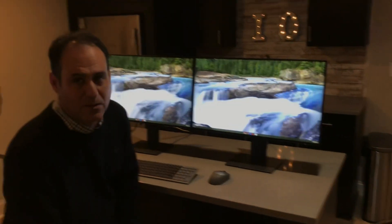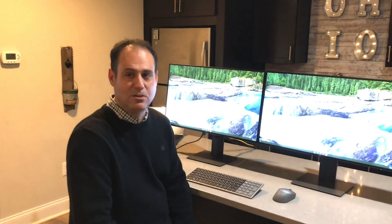My name is Mike Ohanion, Client Technology Specialist from Dell, demonstrating the U2721DE hub display.